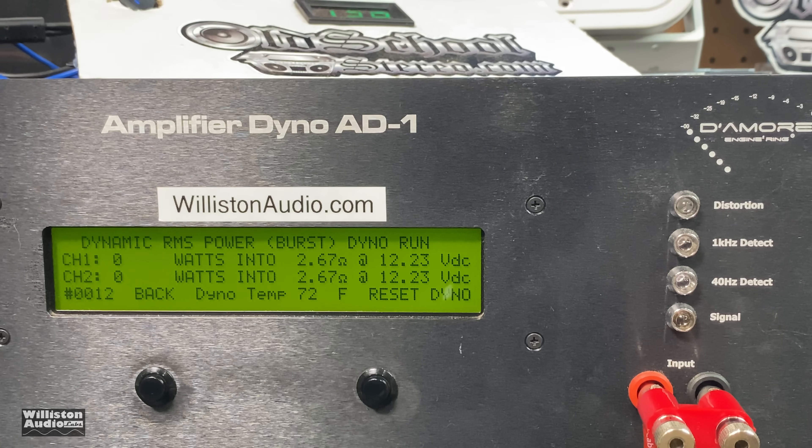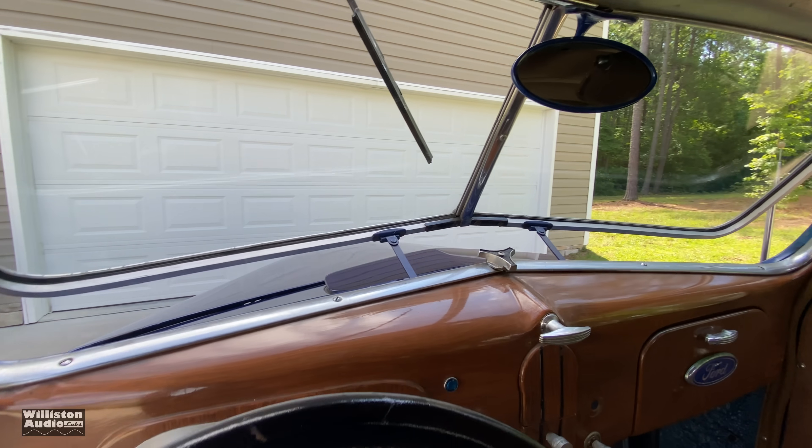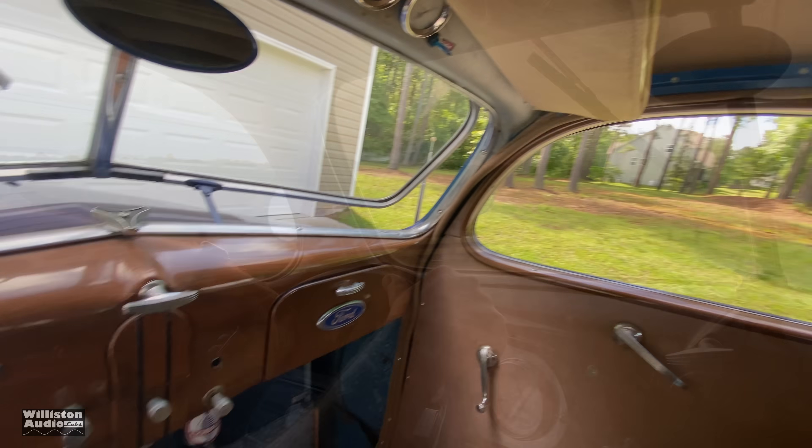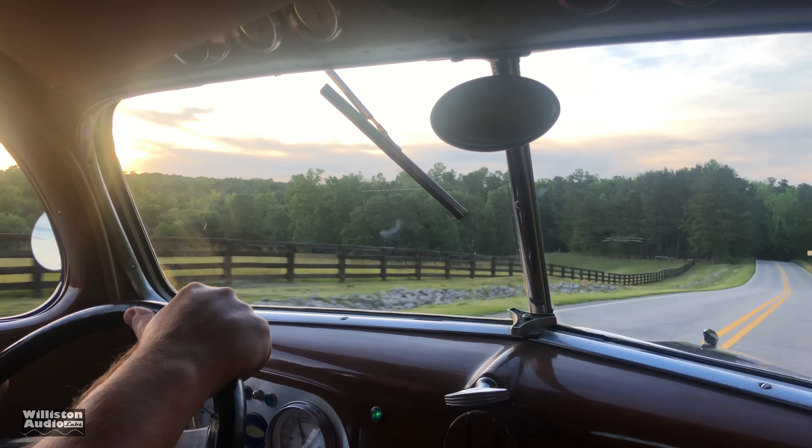I figured you guys were going to ask for some lower-ohm testing of the amp. It's only rated down to 4 ohms, but we did try 2.67 ohms dynamically, and the amp actually went into protect on and off — so I would not recommend using this amp under 4 ohms.